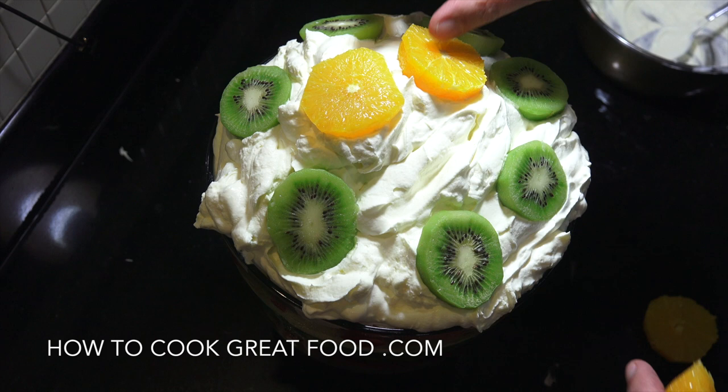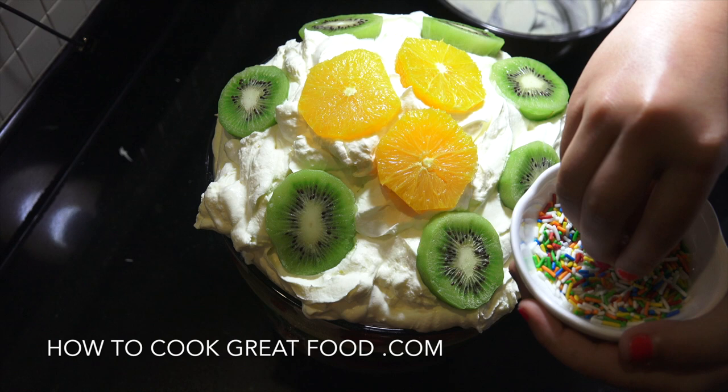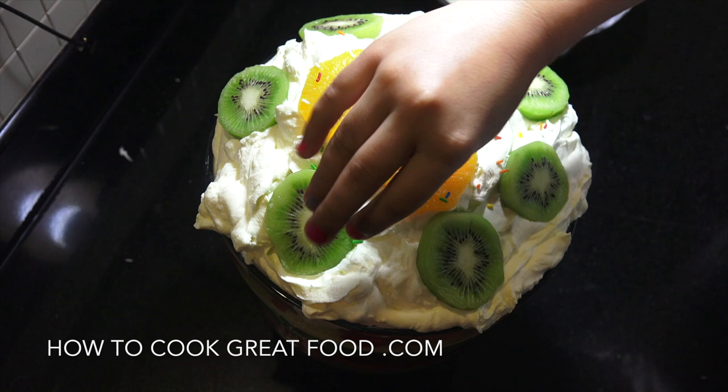That's looking beautiful. These sprinkles are called hundreds and thousands — do you want to put some on? Yes! Sprinkle them over everywhere. I've got chocolate ones too — do you want to put those on as well? Yeah, okay, wait a second — let me do this one first.